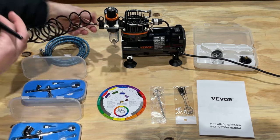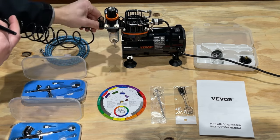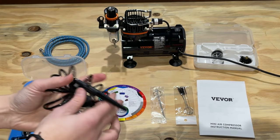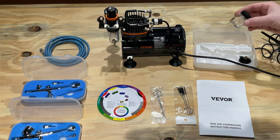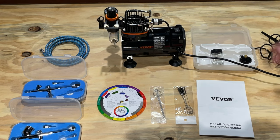Then unscrew this. Again, the whole thing has to rotate to get unscrewed, but that's no problem. All that came with this one. Another little vial so you can have a couple of different colors going if you want. Different top — pretty neat. You can hook that onto a hose and it works very, very well.